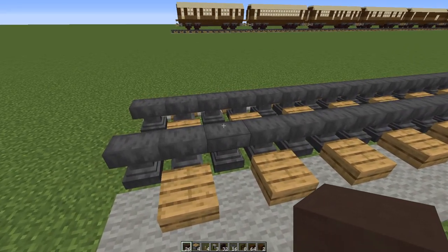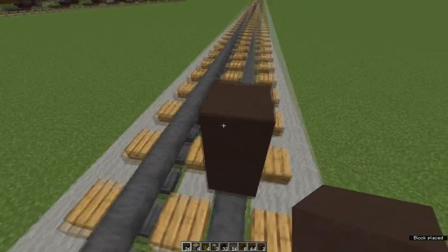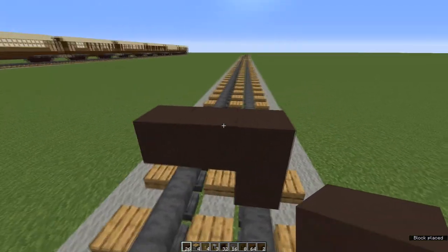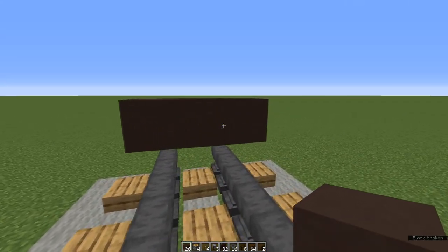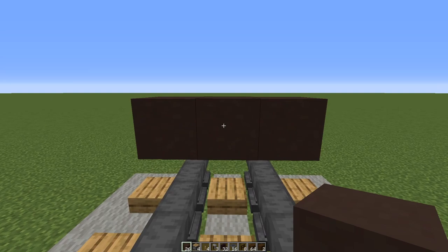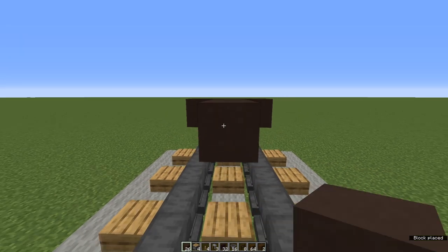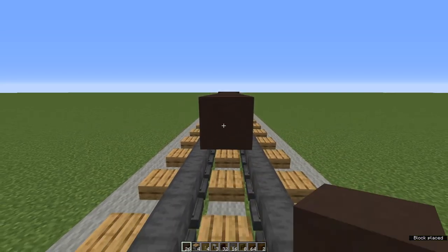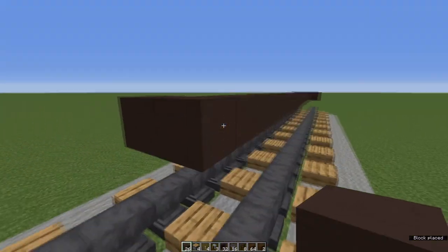Grab a waste block and place it on your track, and on top of that place three brown or grey terracotta blocks. I'm using grey but brown works just as well. Now come to the back and we're going to place 20 terracotta blocks — three along the side and three behind it.